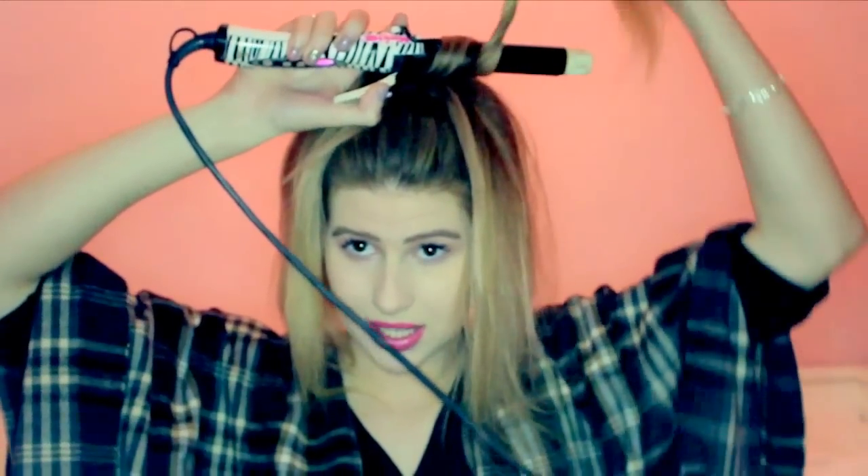So I'm going to start my timer and see how long it takes me to do this. Take a curling wand and take a section of about an inch, and do really, really tight curls — fully wrapping it round. You want it like this.